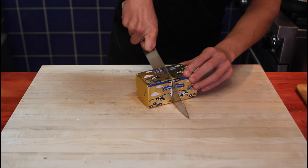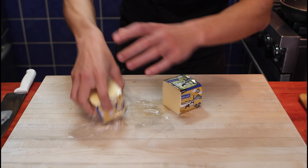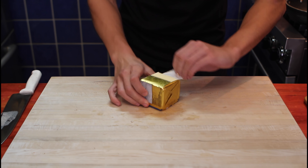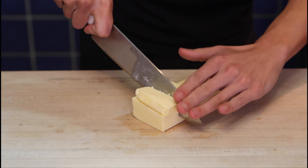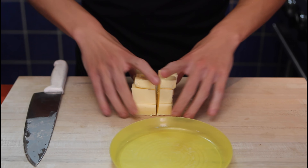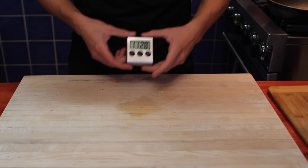We have 16 minutes left — no time to waste. We need half of our butter, in other words 250 grams. The other half can go away in the fridge for another video. Unpack like a Christmas present and cube — they don't have to be the same size, don't worry, we're melting the butter after anyway. We'll reserve it in the fridge.